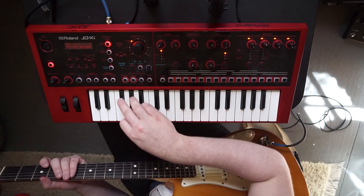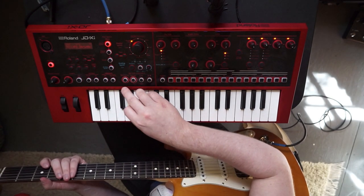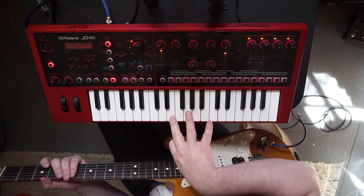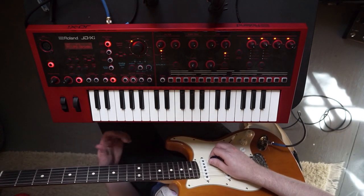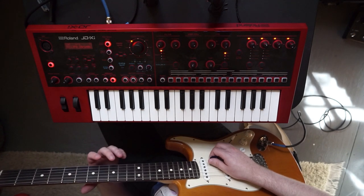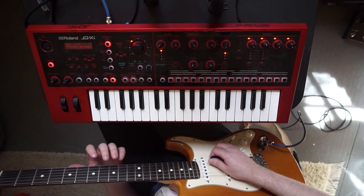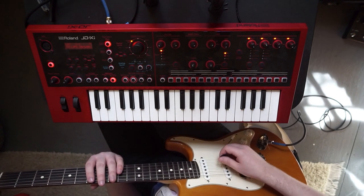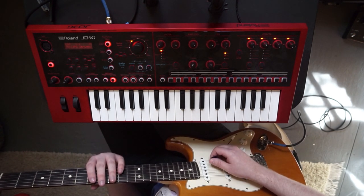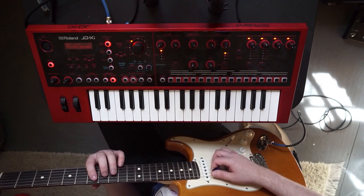You can also use the Key Hold option just like you would on the keyboard — if you push Key Hold it will sustain your notes until you hit the next one. Keep in mind that the guitar input is all monophonic, so you won't be able to play chords or two notes at a time.